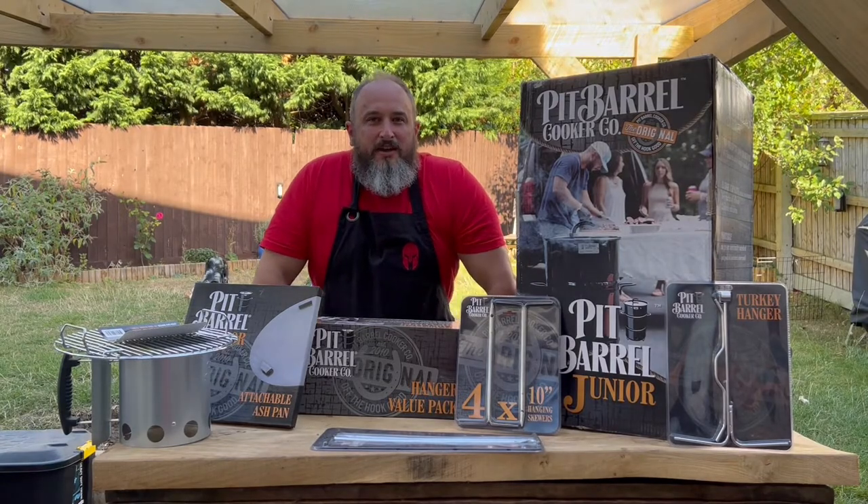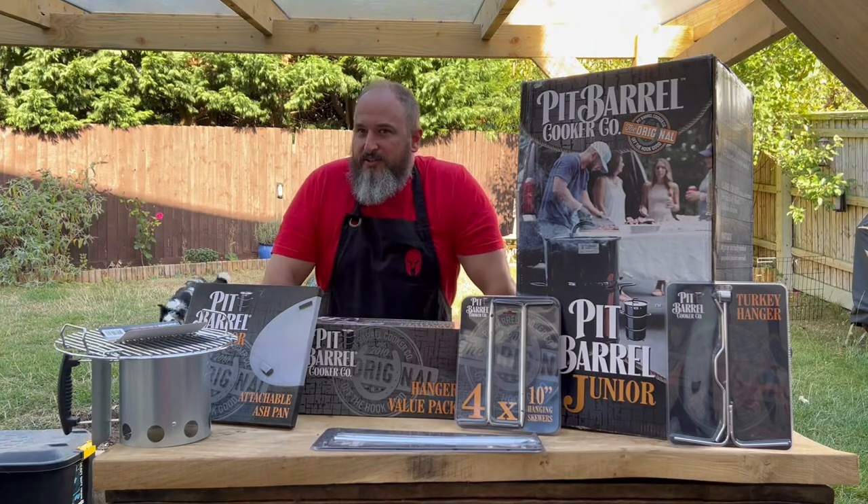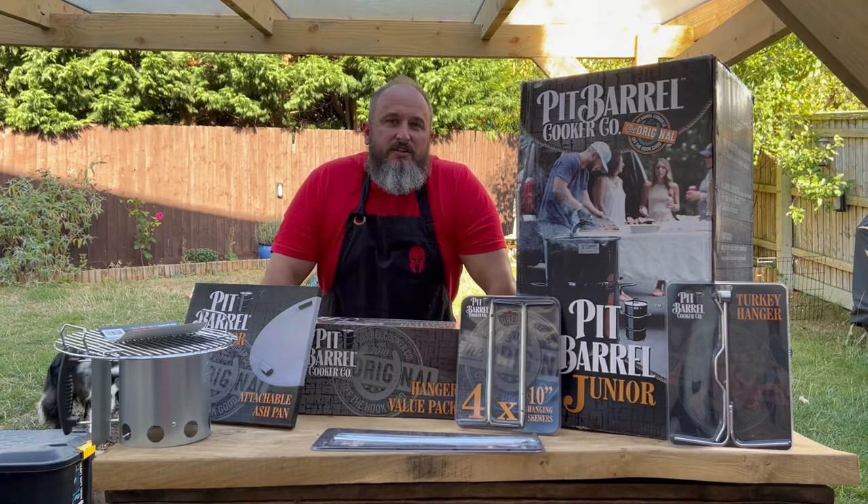Hi, this is Richard from Knights of the Round Grill. I've been sent today the Pit Barrel Junior and a load of accessories, so I'm going to get into unboxing and show what it's about.